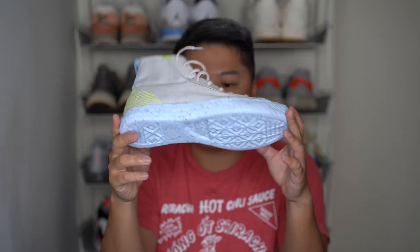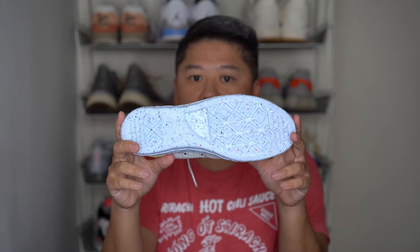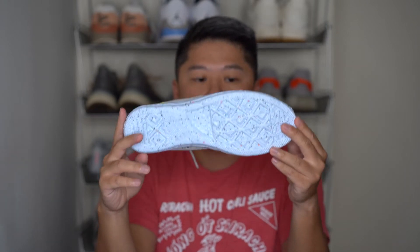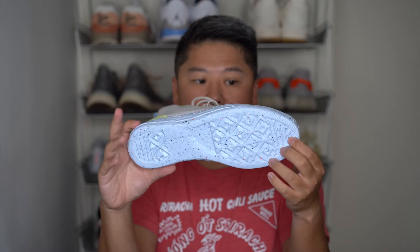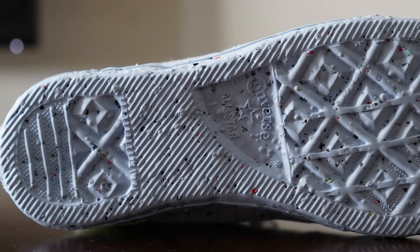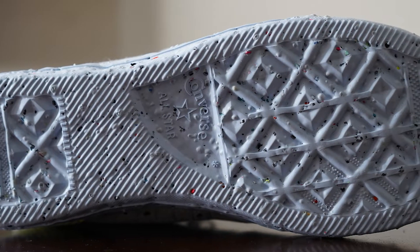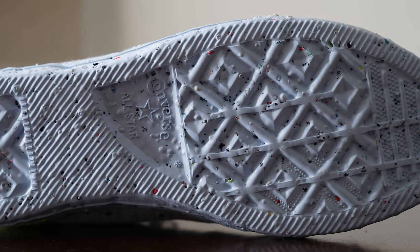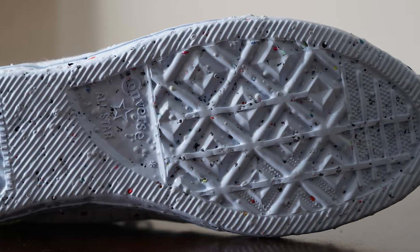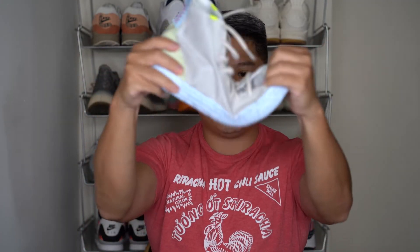The crater foam itself is interesting because typically you have a vulcanized midsole on the Chuck Taylor All-Star. This crater version is just one piece, so there's no separate section in the middle of the sneaker for traction — it's just one very comfortable piece. The crater foam feels amazing and looks really cool. It's relatively flexible, really lightweight, compressible foam, and it's pretty squishy.